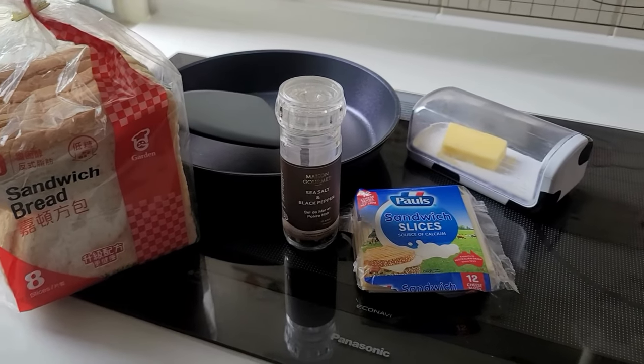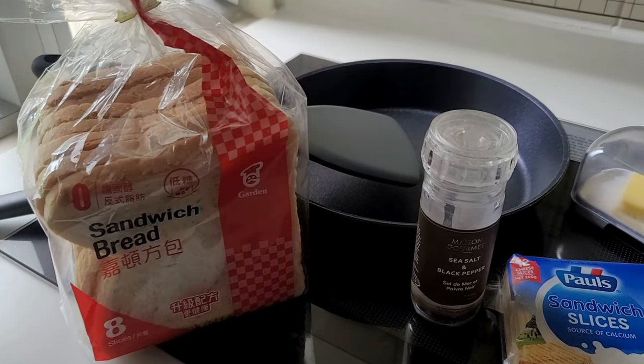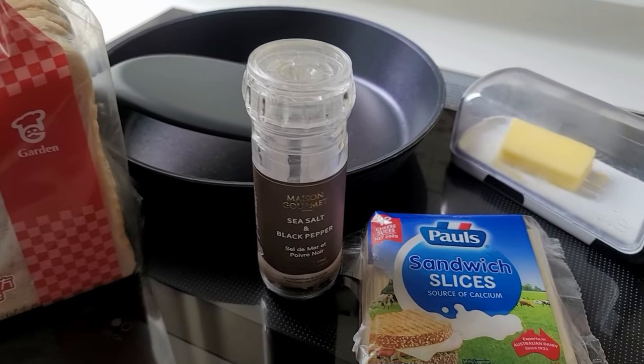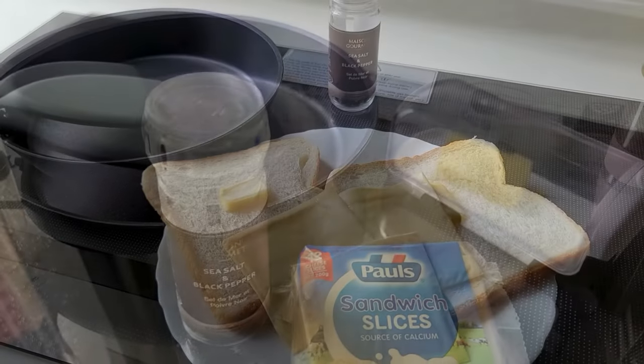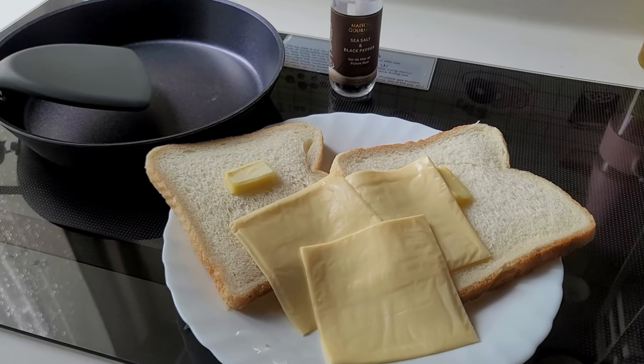All right guys, today we're gonna make a simple but delicious grilled cheese sandwich. Here are the ingredients: we have white bread, salt and pepper, cheese, and butter.